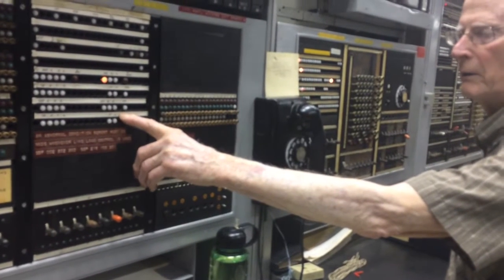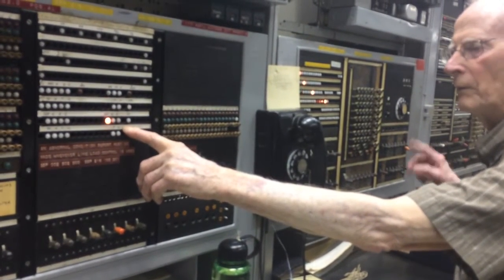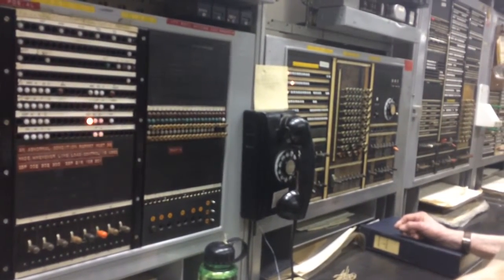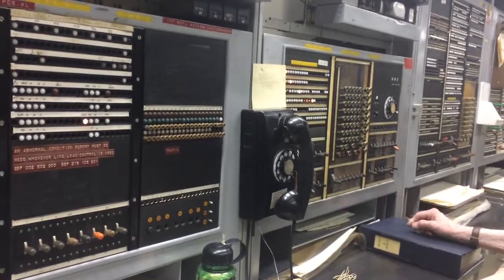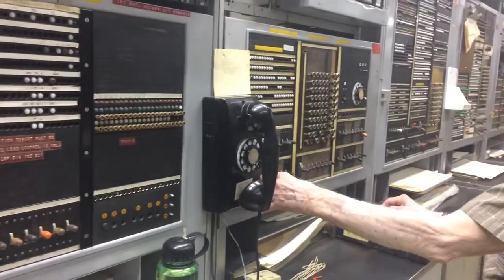And then jump down to this one, and check that one twice. And then it'll step through all the vacant ones, and all those are vacant.